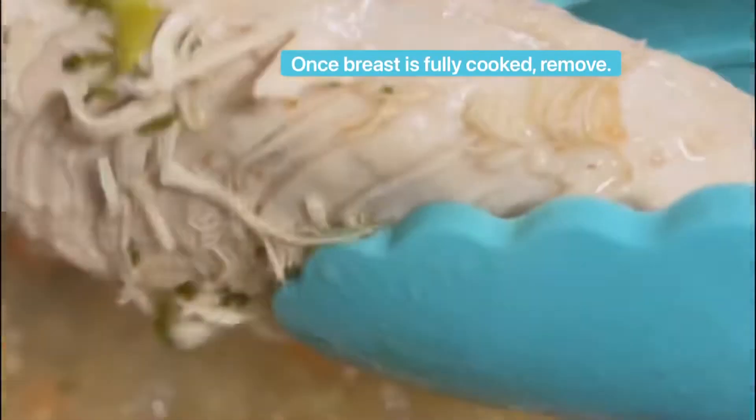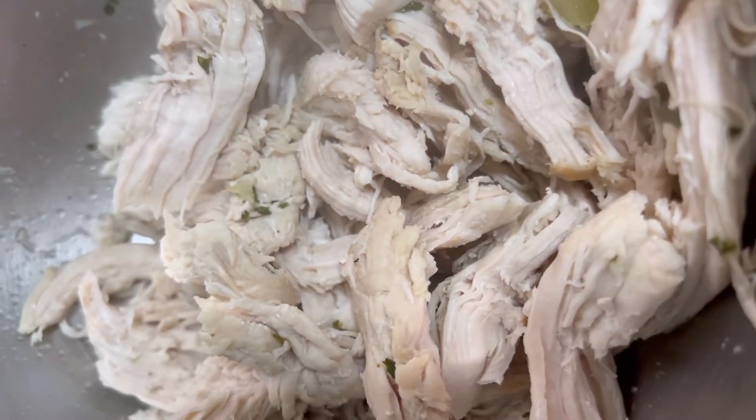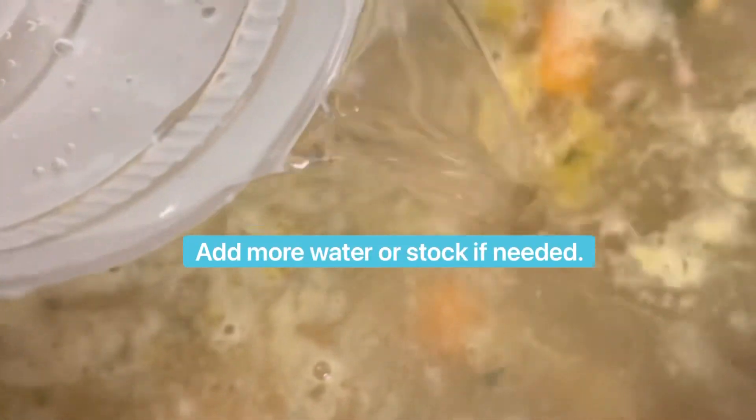You're going to shred the chicken. When it comes to soups, you bring it to a boil then a soft simmer. Here's my shredded chicken breast — I'm going to put it back into my soup. I'm also adding one-fourth cup of orzo, but you can use noodles or whole wheat pasta of your choice.